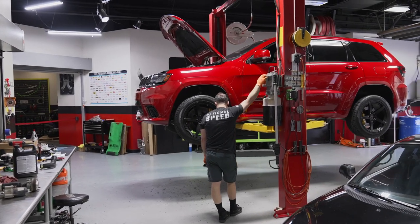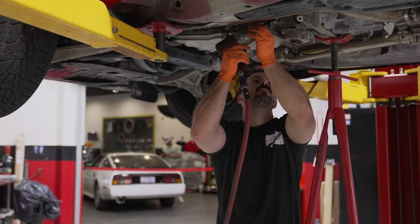Hey guys, it's Jordan Wind from National Speed. Now, every enthusiast I've ever spoken to who owns a Trackhawk absolutely loves it. And let's be real, anything with a factory 707 horsepower supercharged Hemi is hard not to love.